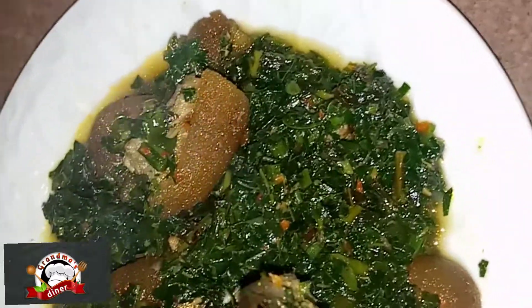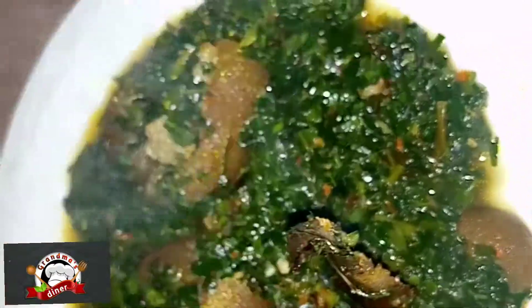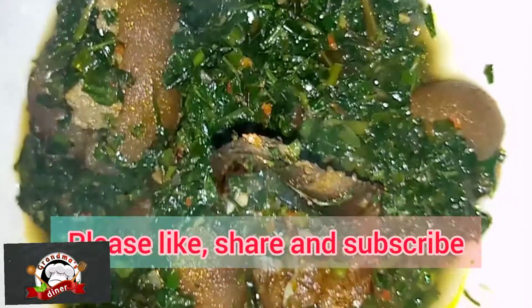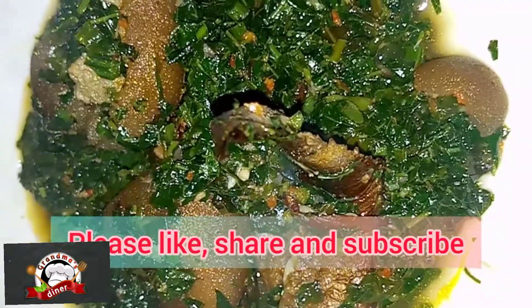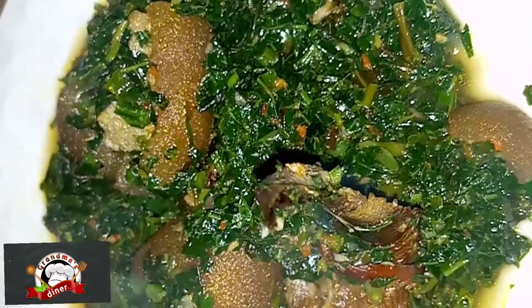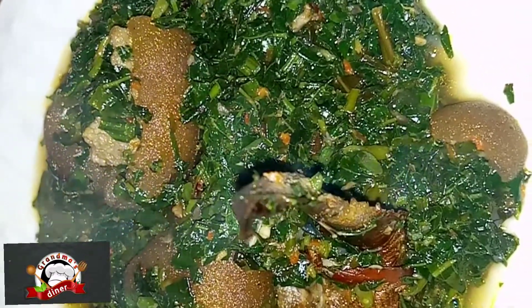So this is my finished dish — how does it look? Delicious, right? Thank you for watching. Please don't forget to subscribe, share this video, and leave a comment.